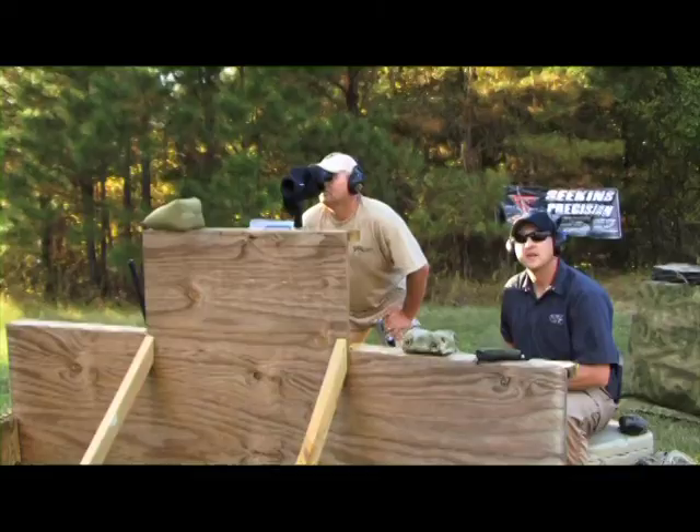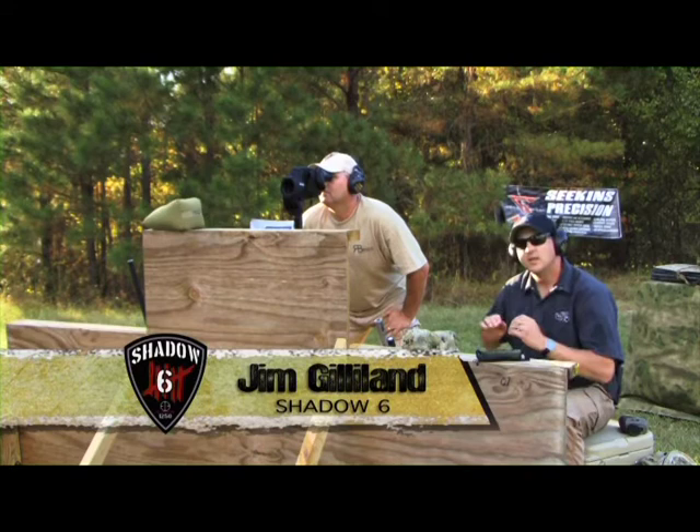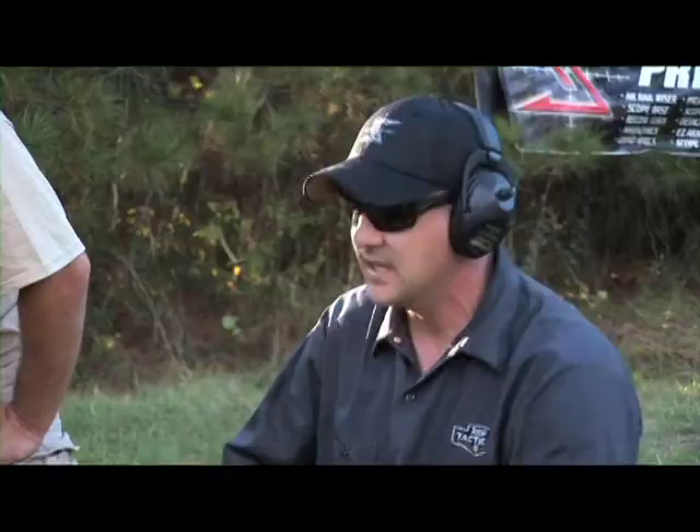Hey folks, Jim Gilliland here from Shadow 6, and I've got Knox Crow with me again. Today we're going to talk about Special Purpose Rifles, or like we said before when we were introducing the rifles, the Semi-Automatic Precision 223.